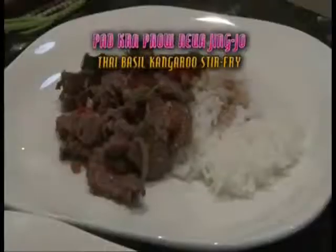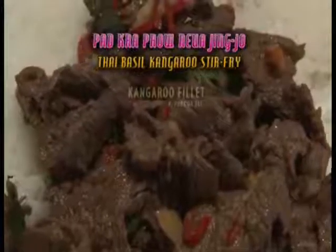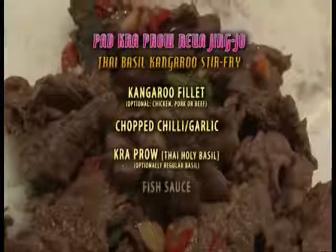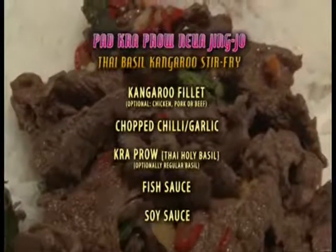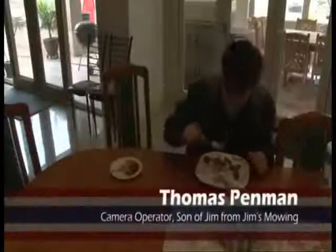This is Pad Kapao Nua King Chow — a very simple dish. It's very Thai, authentic, with a big touch of Aussie. Remember, all you need for this dish is kangaroo fillet, chopped chili and garlic, krapao basil, fish sauce and soy sauce. Authentic Pad Kapao made inside an Aussie kitchen — a dish someone of any background can indulge in.